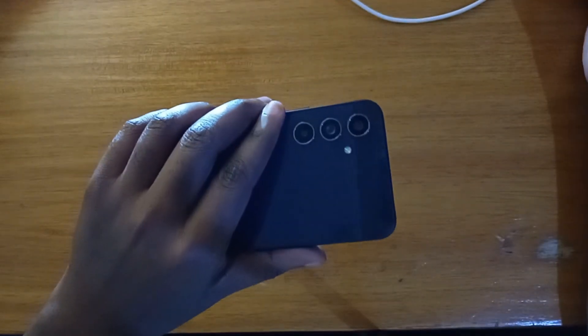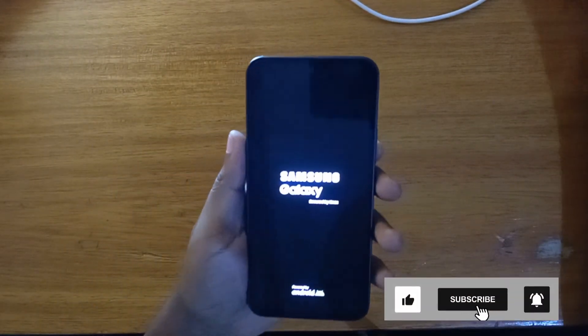So that's basically how you boot the Galaxy A54 into recovery. Thank you guys for watching and I'll catch you guys in the next video — peace out!